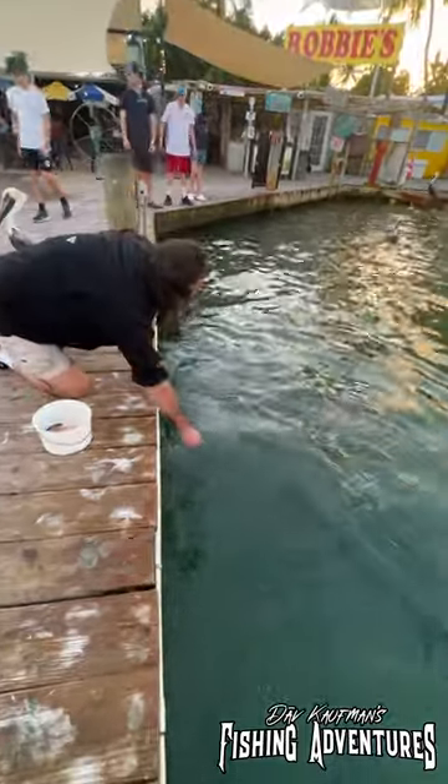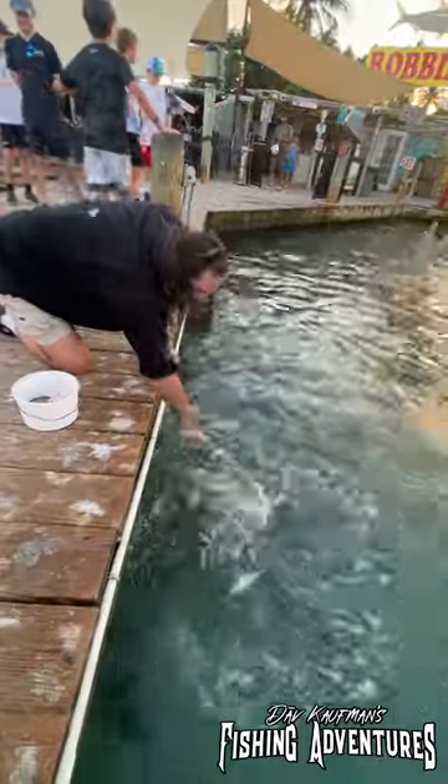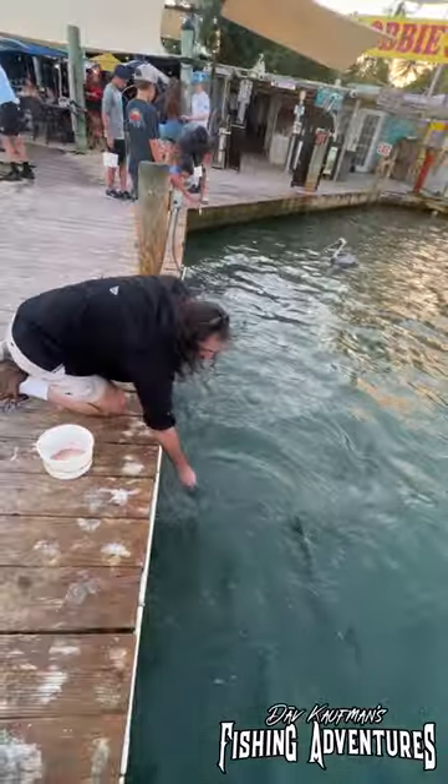I'm gonna try another one. Come on! Look at the size of that one! Oh, I dropped that one. God, these tarpon are just huge!